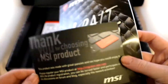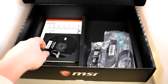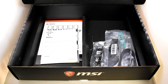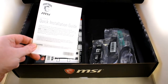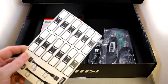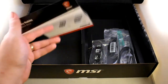We have a thank you note, which we always get. A CD, which obviously has the drivers and utilities on board. A quick installation guide. We have our labels — always handy, always keep them. Plenty of paper in this one.